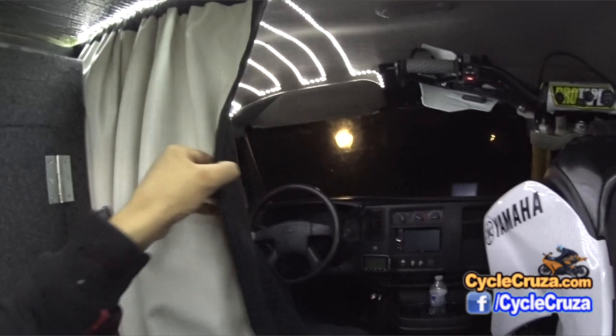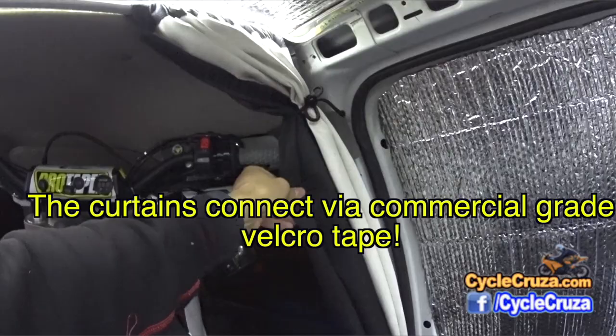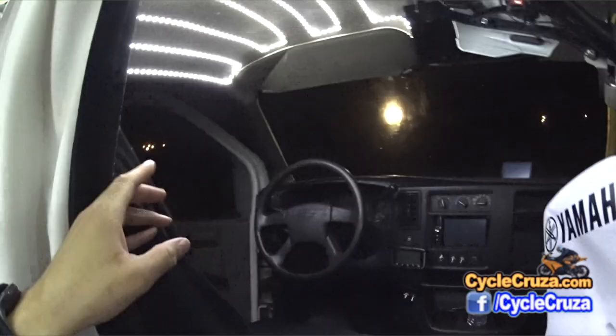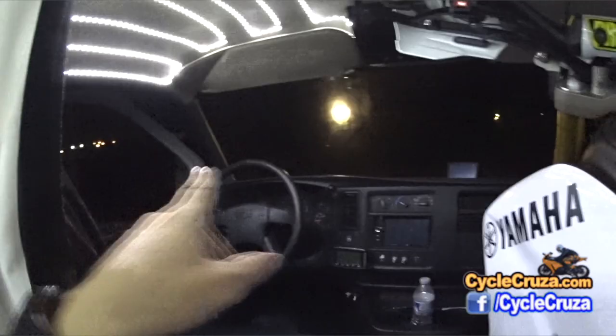I do have blackout privacy curtains here on a bow — remove these strings and it'll slide across, completely blocking out the rear of the van. It completely blocks out all the light — it's absolutely awesome. I also have custom-made shades that cover up the side windows and the front window.